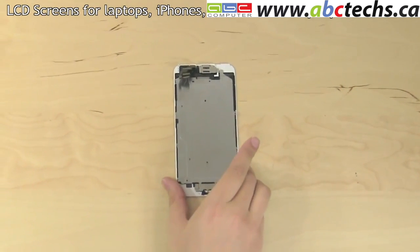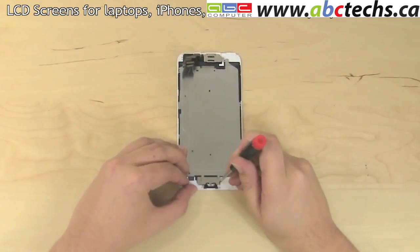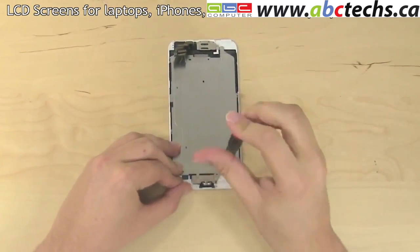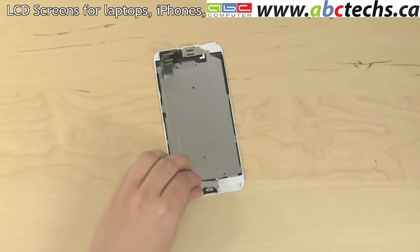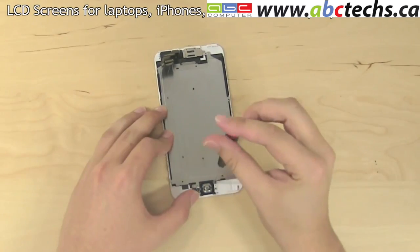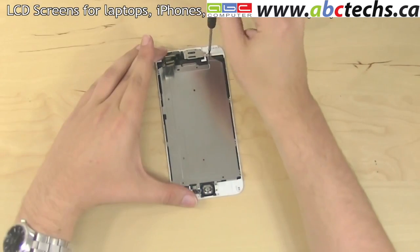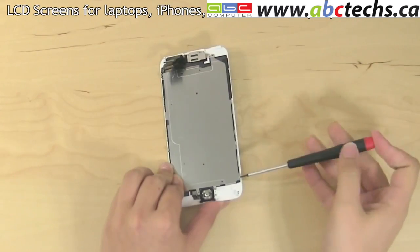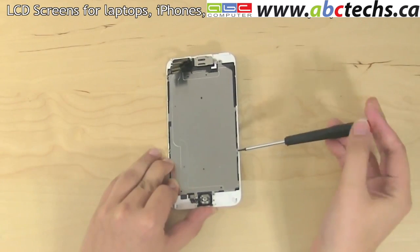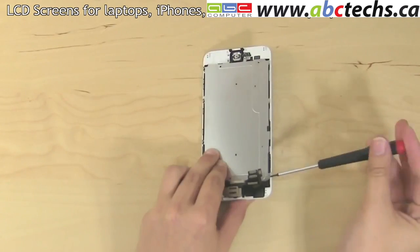It is likely that the replacement part does not have the home button or the camera on it. Those will have to be transferred from the original. Remove two Phillips screws holding the metal shield over the home button, then remove the shield. Remove a Phillips screw at the bottom and at the top of the large LCD shield. Proceed to remove the six tiny Phillips screws securing the LCD shield, three on each side.